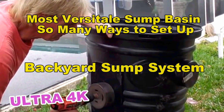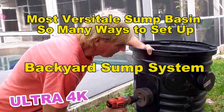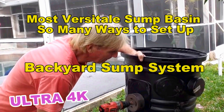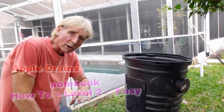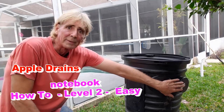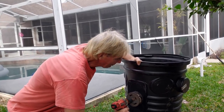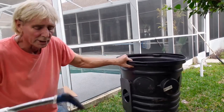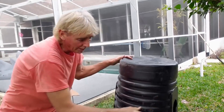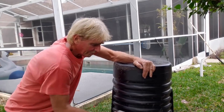Let's set up the sump basin. This is the most versatile sump basin on the market — there are so many ways to set this basin up, and it's readily available at ACE, Home Depot, Lowe's, and plumbing supplies. I've already made the measurements for our inlet lines. We've got a line coming in this side and another line coming in on this side. We're going to use a 4-inch hole saw and drill the 4-inch hole for the inlet. Then we're going to take the hacksaw and cut off this nipple to the level we want.